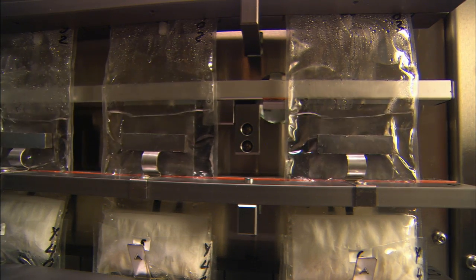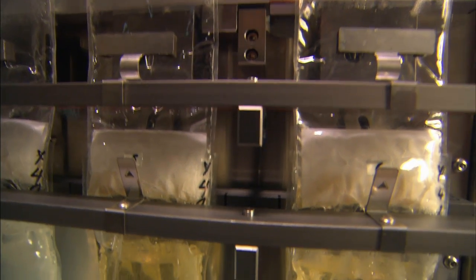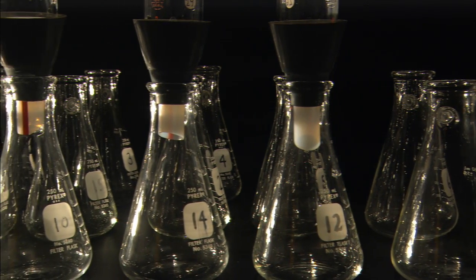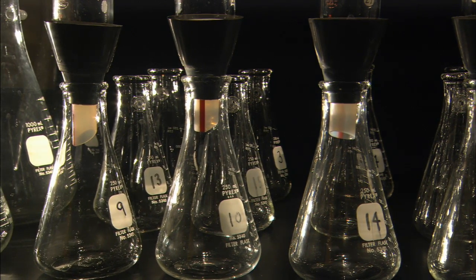During the normal workday, the system is capable of processing up to 18 samples, 9 in duplicate, with less than 2 hours of technician time. By eliminating the need for stand-alone water baths and filtration flasks, precious counter space is made available for other uses.